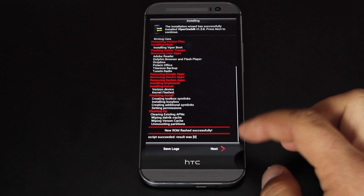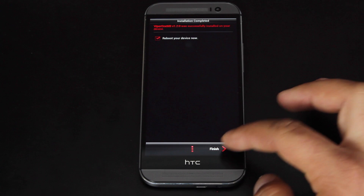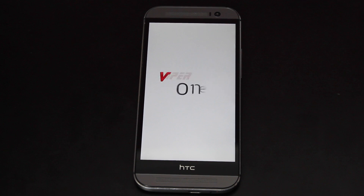When all that's done, you'll get this screen here that says 'New ROM flashed successfully.' Go ahead and select next and reboot your device, select finish — and there you have it. The Team Venom Viper ROM is now successfully installed on your Verizon HTC One M8.